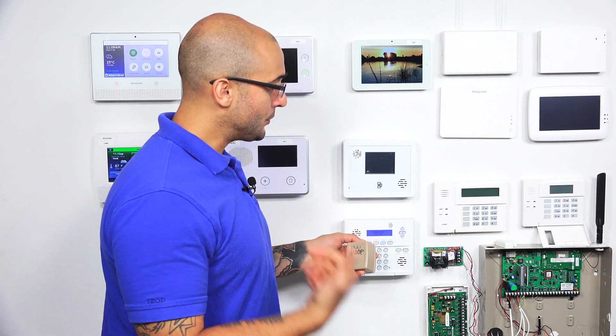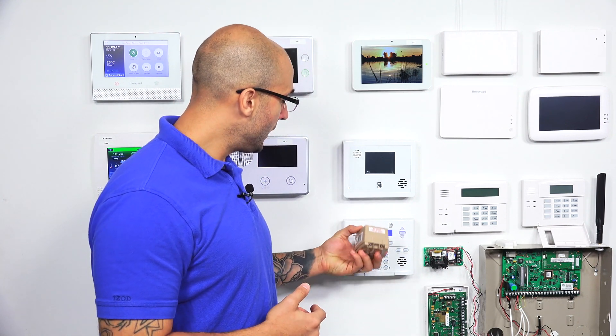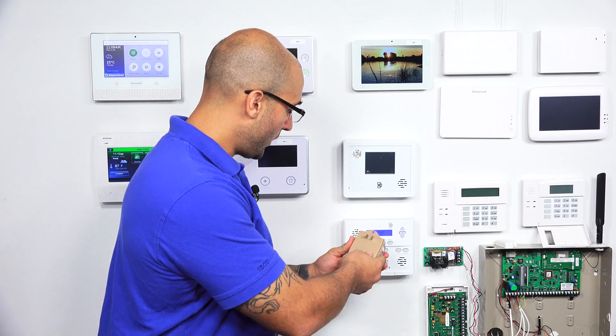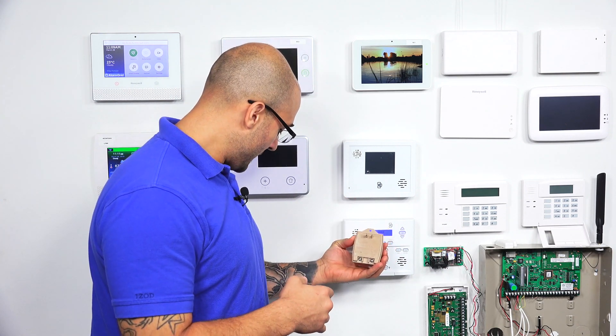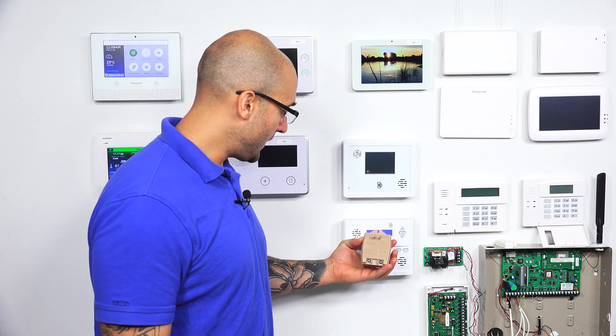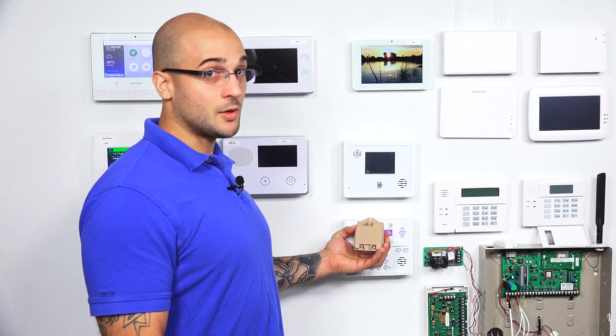Now, if you have a 21IP or if you have an external communicator, you may see a different kind of transformer. This is the Honeywell 1361. It also provides 16.5 volts of AC, but it has a 40 volt amp output, which is larger than the 25.